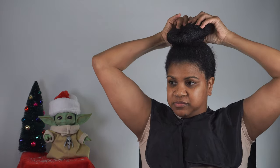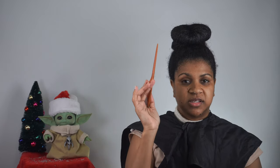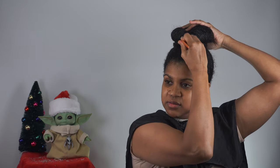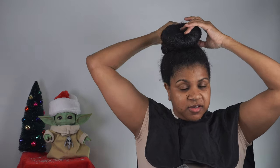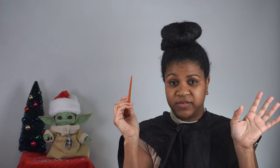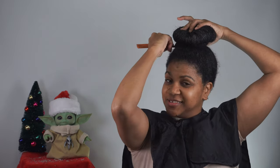Another thing you could do is take your rat tail comb and just slide it under — using the side of it, not the pointed side. You can do that if you want, but you might poke yourself. I just do it like this. Now I know you guys are looking and saying, 'But Peach, your head's not a sleek bun yet' — you're right, it's not.